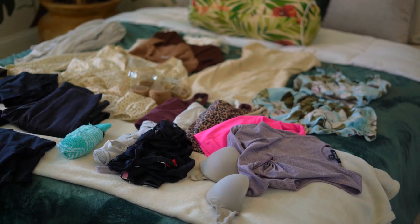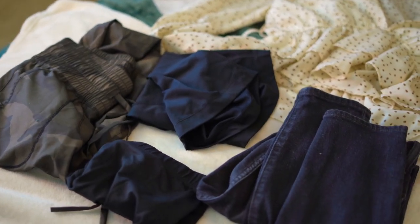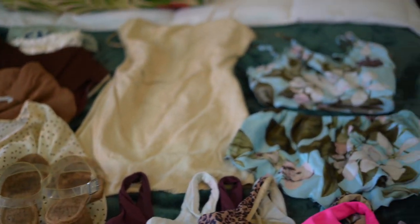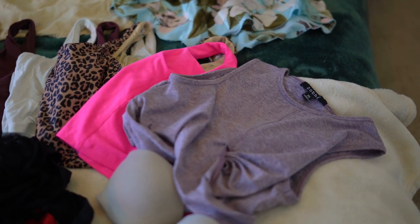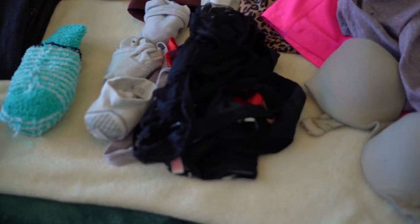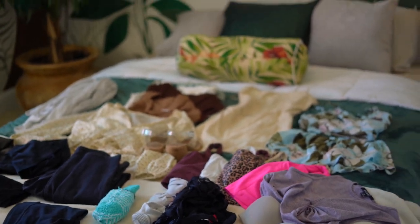I'm taking the camera off the tripod so you can see everything I'm packing. Right now I have five pairs of pants, five shirts and a jacket, a dress, jammies, five little tank top shirts, four pairs of socks, seven pairs of underwear, a bra, and a pair of shoes. That's what we're going to be packing today.